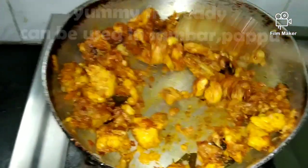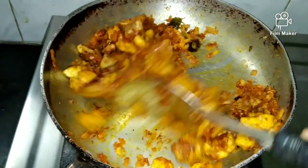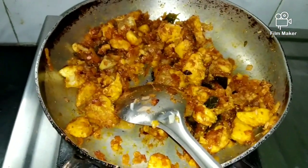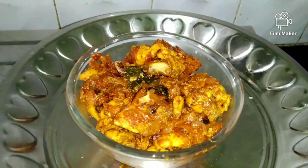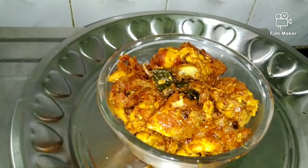Try it and comment below. This is the best taste of fried chicken. Like, share and subscribe.